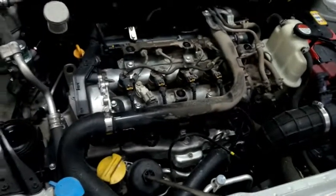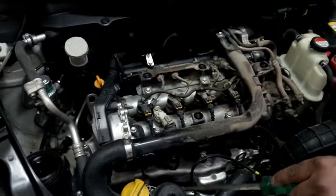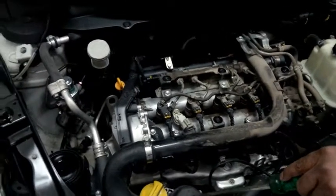You are now looking at the oil filter. There will be an oil filter — you feed a filter and the oil is available for lubrication.